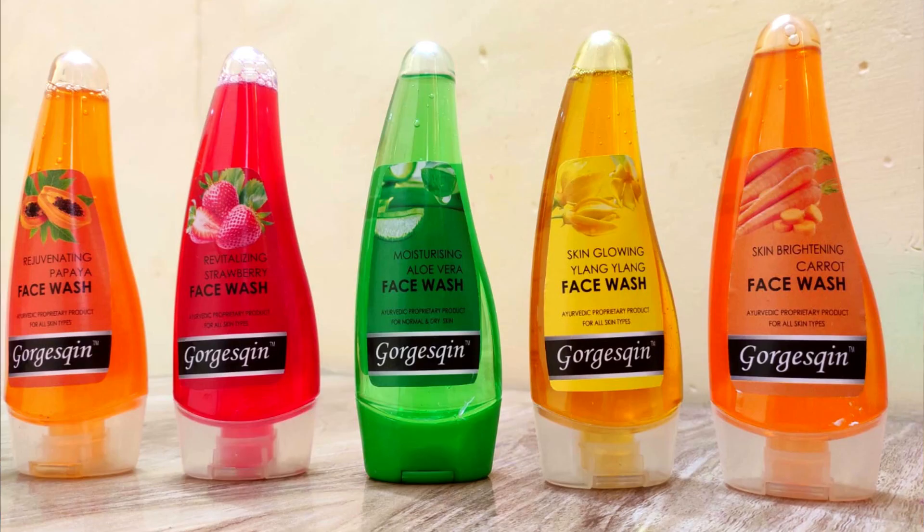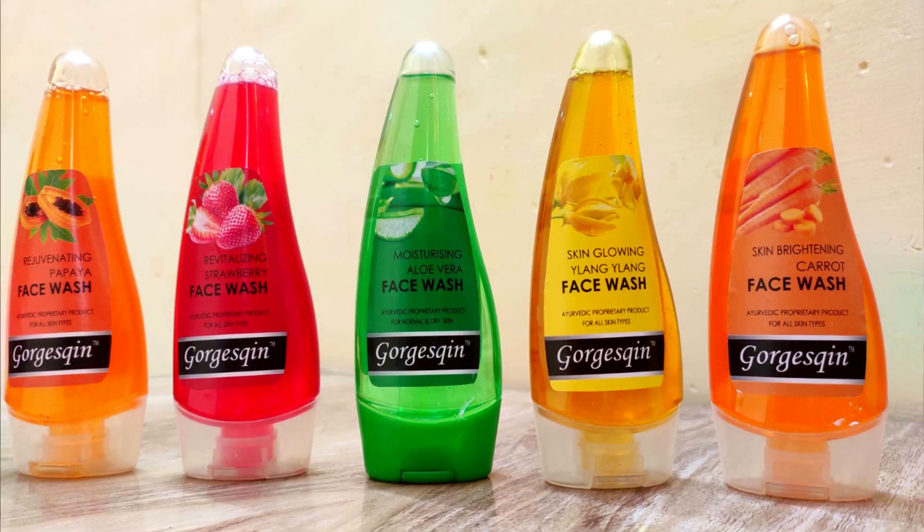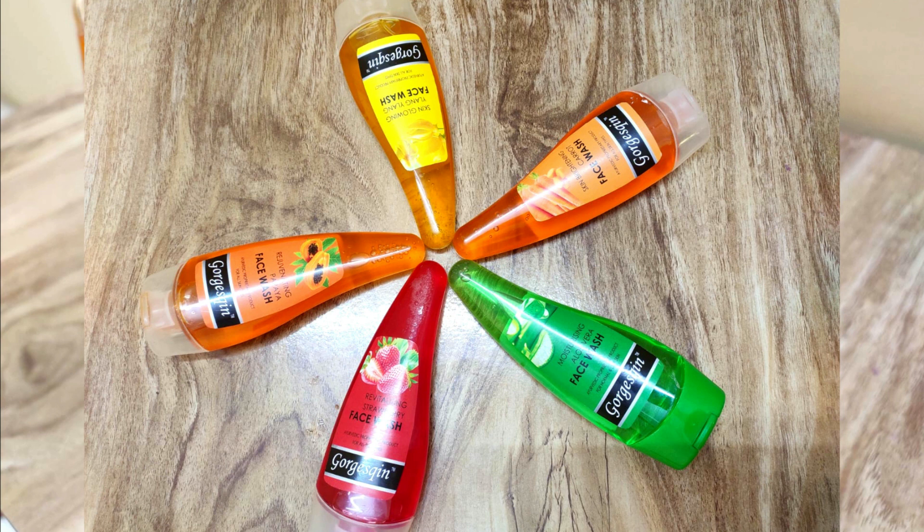So friends, as I just said, today I'm going to talk about and review face washes. I'll be reviewing 5 different varieties of George Screen face washes, which come in very unique combinations. You get a lot of variety here. First, talking about the packaging — wow, very cute and nice packaging, very handy. And the fragrance of all of them is very, very good. All of them deeply hydrate and moisturize your skin.